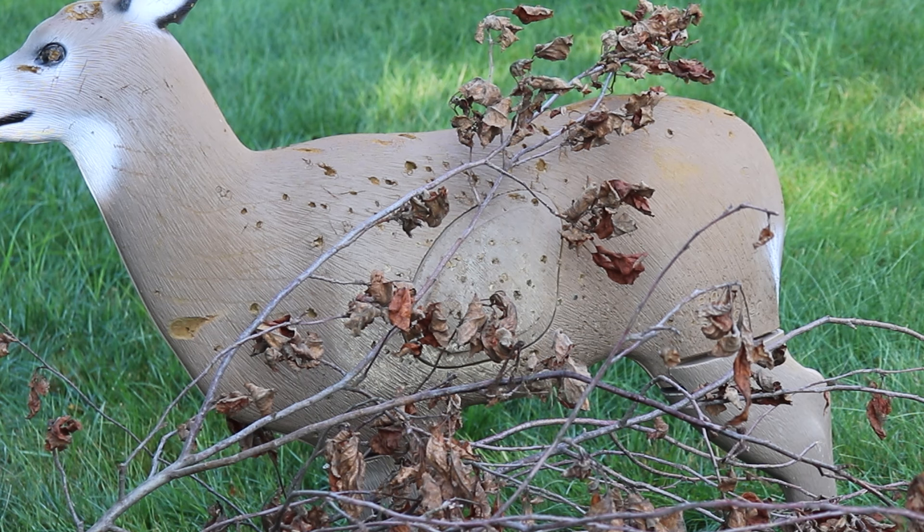I had to fluff the brush pile up a little bit because I want to guarantee that we're hitting branches on the way through. And obviously, as you can see, this is really close — it's touching the deer — so keep that in mind. I'm shooting from 10 yards right now. Let's see how it goes.